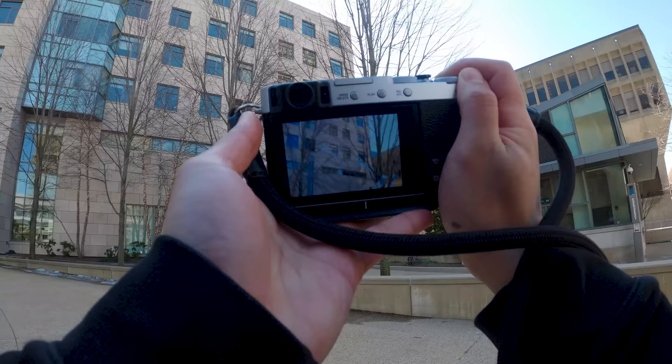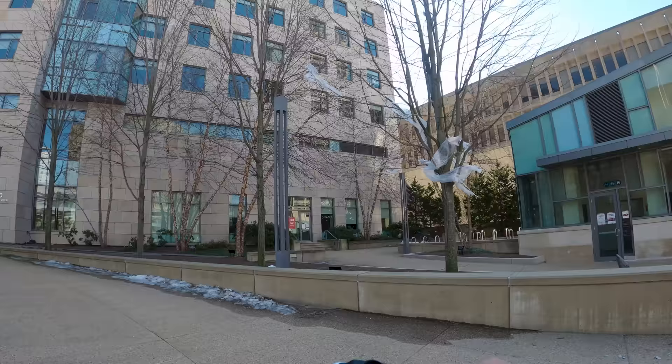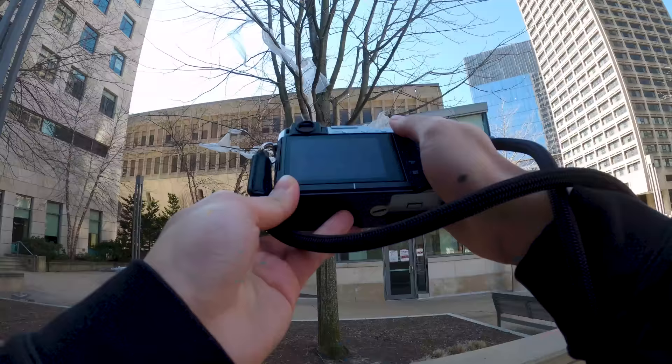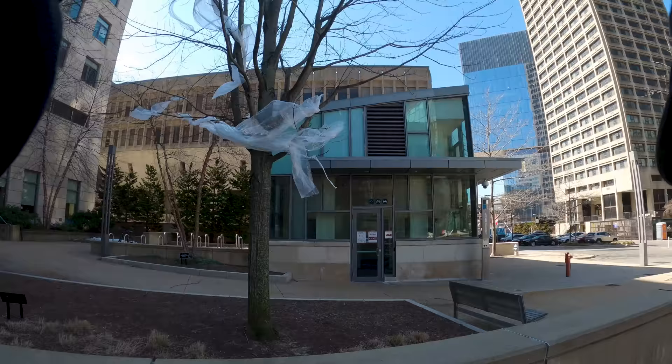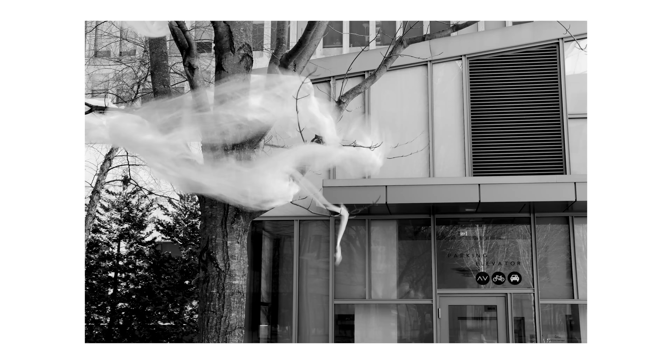Super eerie scene right here with these plastic bags all torn up and caught in these trees. It only made sense to go with a black and white edit for this. I also decided to work this scene a little bit, sticking around and playing with a slower shutter so I could get a little motion blur out of the plastic as it was blowing in the wind. That blur made it kind of ghostly — it just added to that eerie feeling.